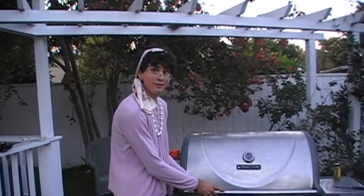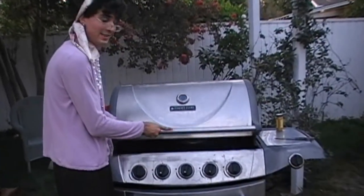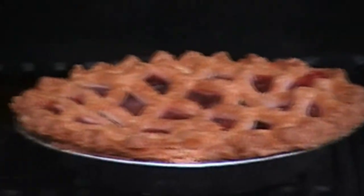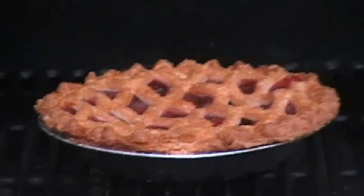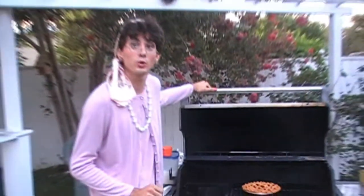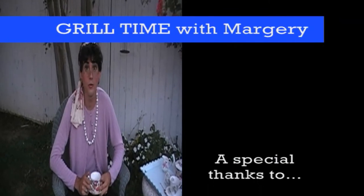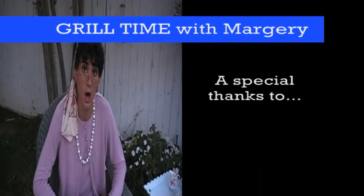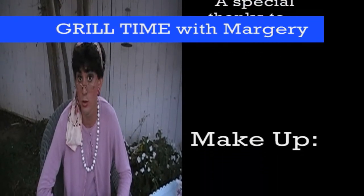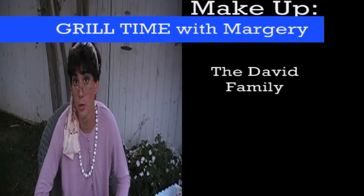Welcome back to Grill Time with Marjorie. Here we have the unveiling of our finished cherry pie. And here it is — voila! A beautiful, perfect cherry pie. I hope you've enjoyed our episode today and I hope you've learned something: that you can cook on the grill with elegance. Now, RNN can't put on these productions without your help, so please go to YouTube and subscribe to our channel.